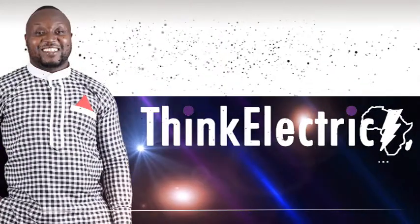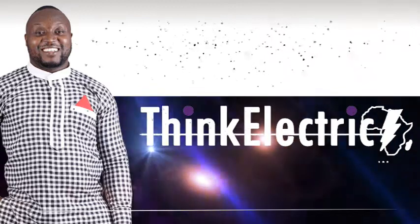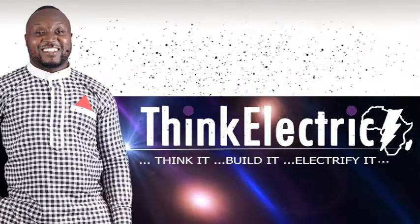Hello friends, welcome to another video. This is Think Electric Africa. A few weeks ago I announced that I will be starting a new project on all my social media — you can also follow me on Instagram and Twitter, the handle is right up there. I'm so glad to announce that we have reached a milestone.